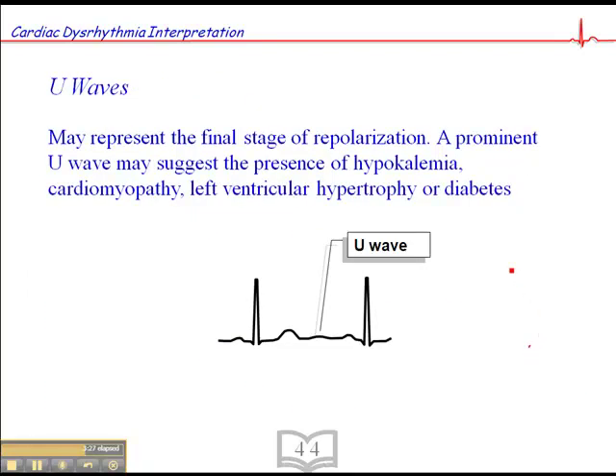We'll look at U-waves, which is not something you see too often — it's a bit of a subtle finding. This is a U-wave here. It's not important in terms of rhythm interpretation, but it's important to recognize it as distinct from the P-waves. The U-wave may represent the final stage of repolarization. A prominent U-wave may also suggest the presence of hypokalemia, cardiomyopathy, left ventricular hypertrophy, or diabetes.